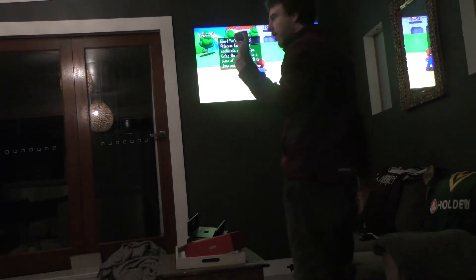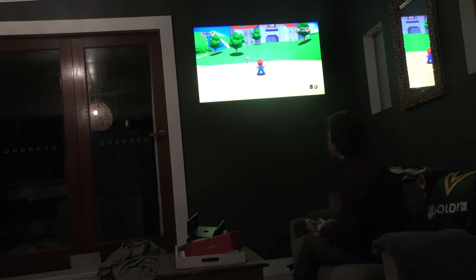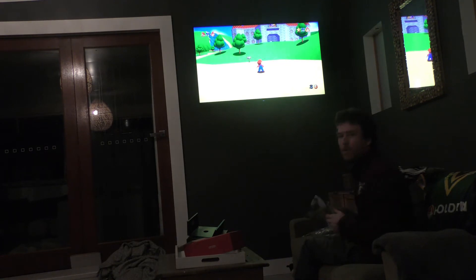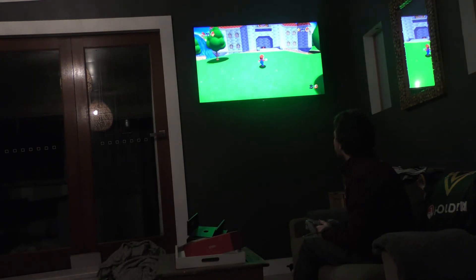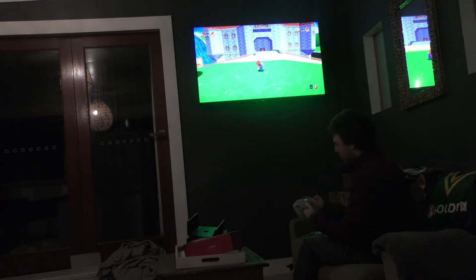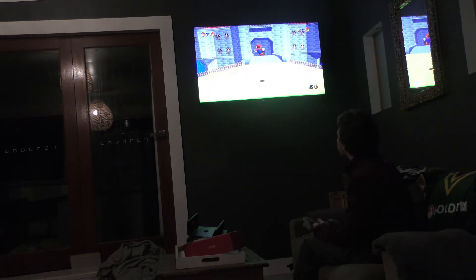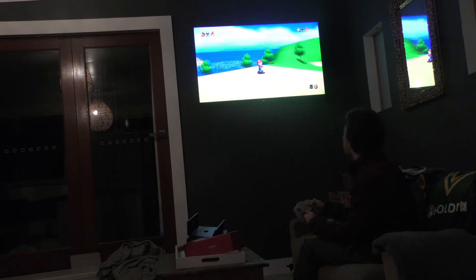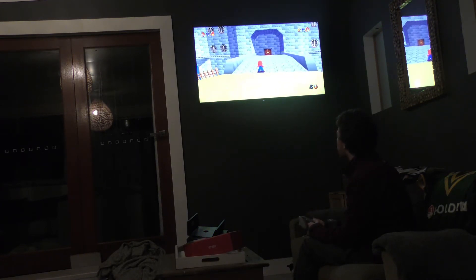Back again guys, we're going to show you some Mario 64. This version of Mario 64 is a remake by the fans — this is not the one that's available on Switch. As you can see, running around Mario, he can jump, do all the things he does. The camera — as you can see, it's a really good experience overall.